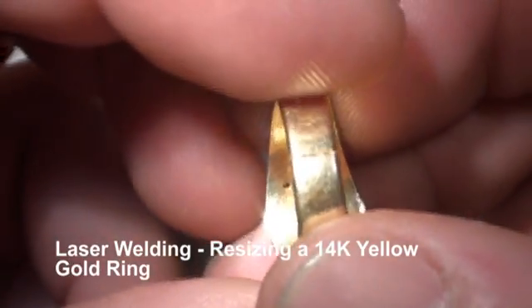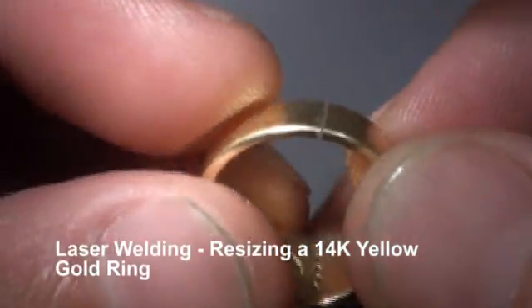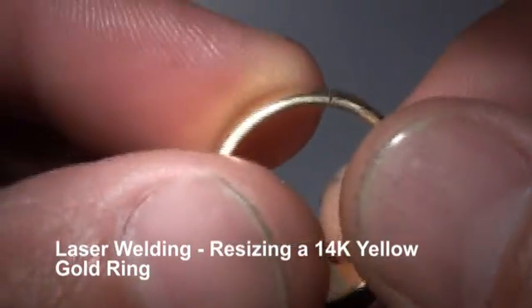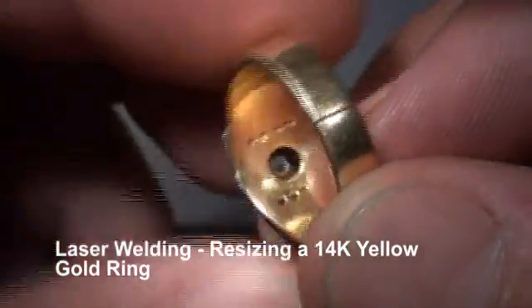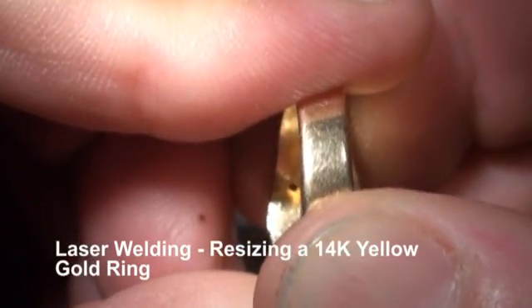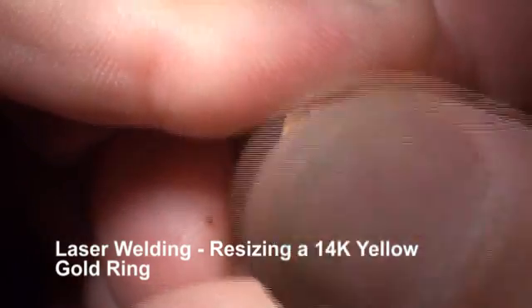Today we're going to be doing a ring sizing on the Laser Star — this is an iWeld 40 joule. This is a 14 karat yellow gold ring; it's been cut, put together, and we're going to take a tack.